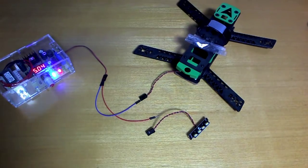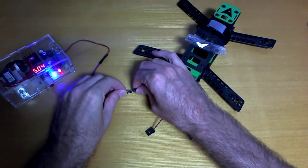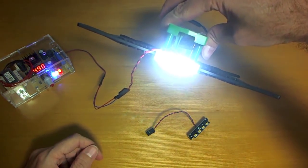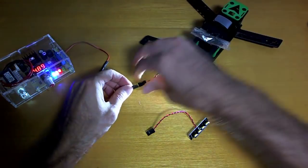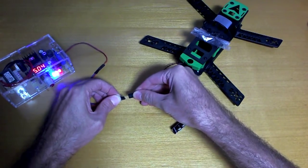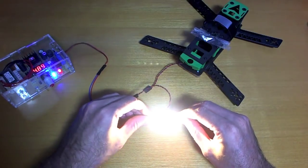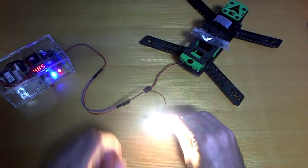Hello again - just a couple more things I forgot to mention. The LED lights - they are pretty bright, they're 5-volt LEDs. That's the white one and the yellow one. In person it looks quite a bit more yellow, but in the video you can barely see the difference. Nice and bright though.